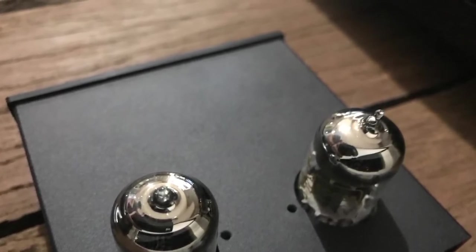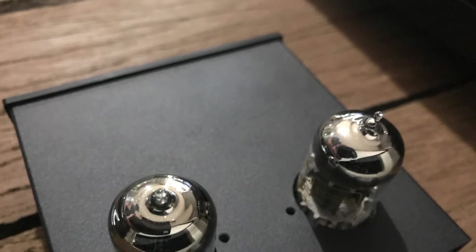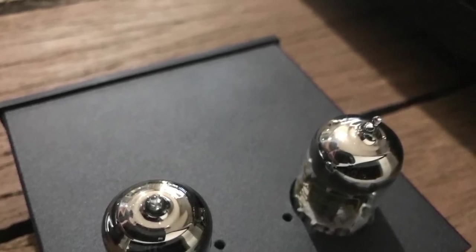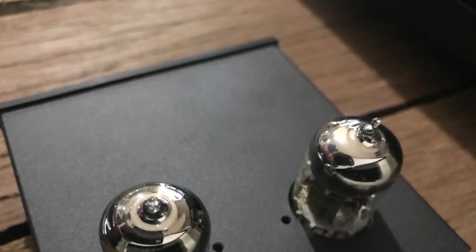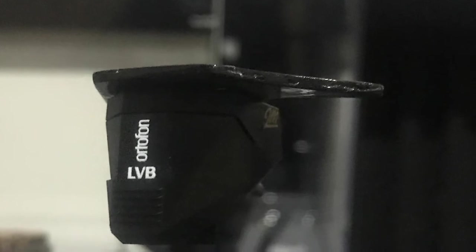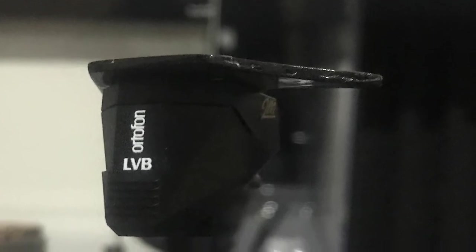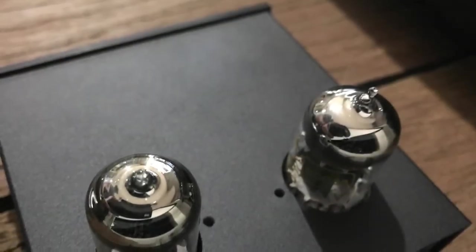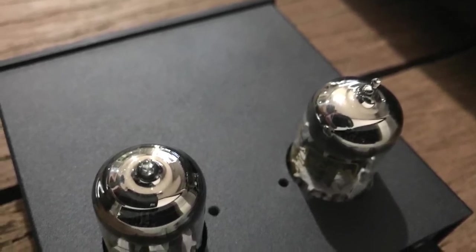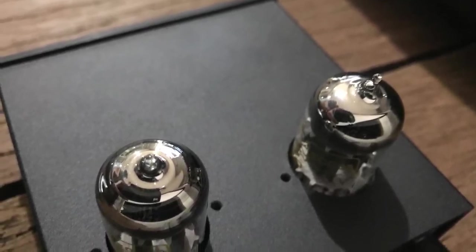The reason I say that is I actually tried out a three or maybe four thousand dollar phono preamp — that was with the Bronze — and I got a lot more sound out of it. So I think the LVB 250 has a lot more to give, but the limitation is in my current phono preamp. I'm not trying to contradict myself — I have other videos where I review the Pro-Ject Audio Tube Box S2 and I love it; it's a great little phono preamp.